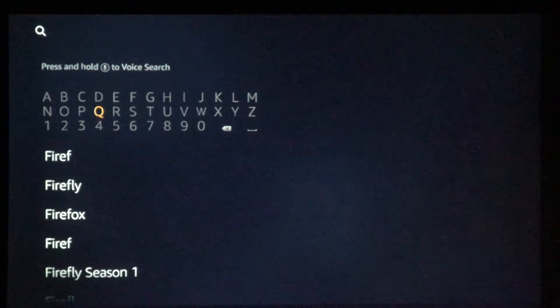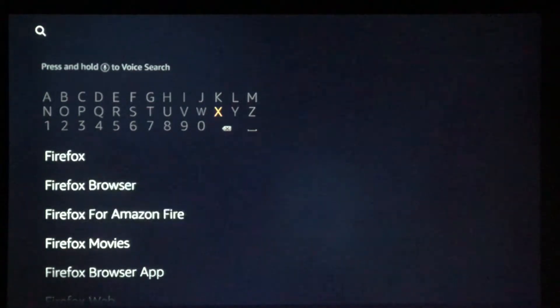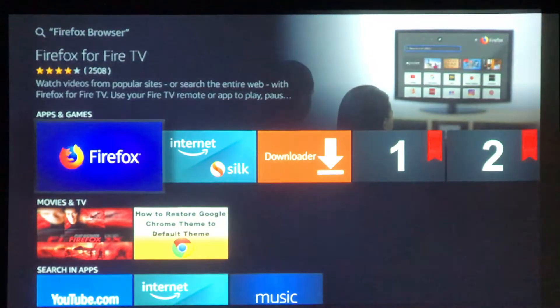So that should come up quite soon — there we go, Firefox Browser. There was also a film, wasn't there, Clint Eastwood — Firefox and Firefox Down. Anyway, Firefox Browser, we'll click on that and we select Firefox as in the browser.